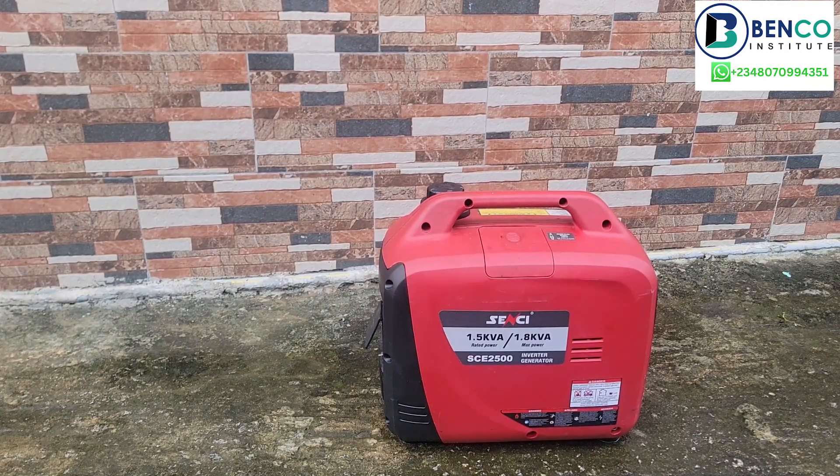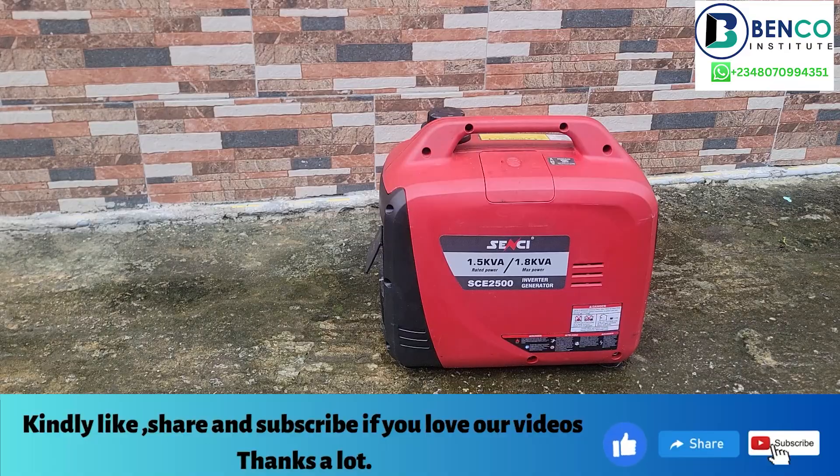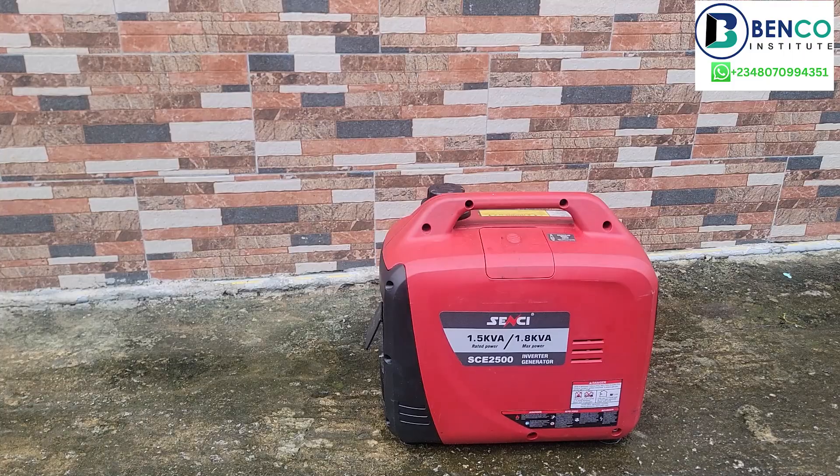Hello guys, welcome to another class on Benko. It's been two weeks since we dropped a video because I have not been strong, however I am back now. This particular tutorial is something I would have done outside the camera but I feel I need to show you guys how it's done. A client of mine called and said this generator has issues — when he puts it on it doesn't power his load anymore, sometimes the overload sensor starts blinking.